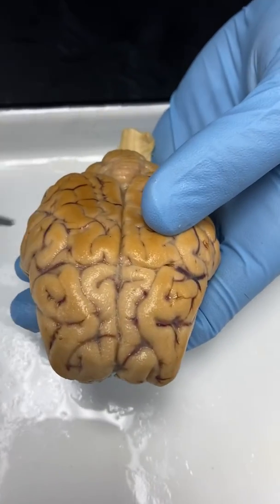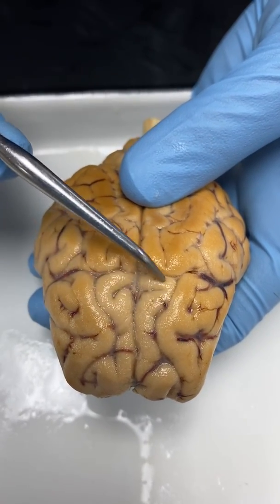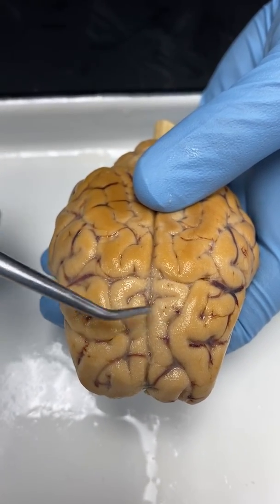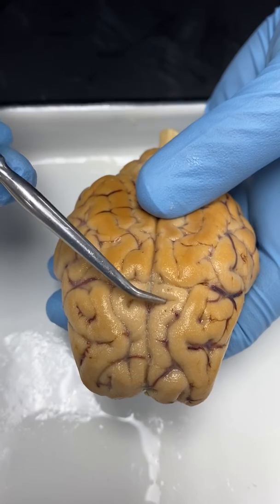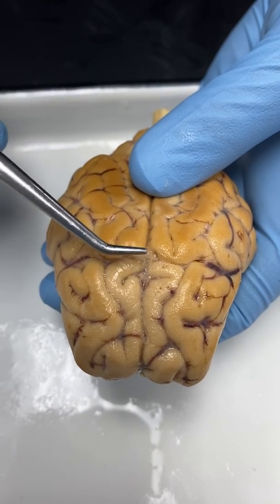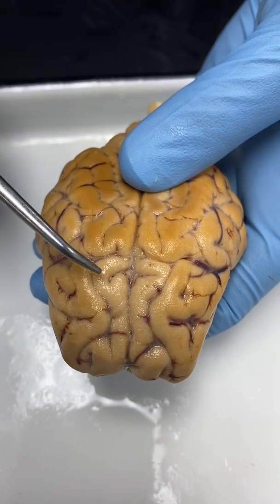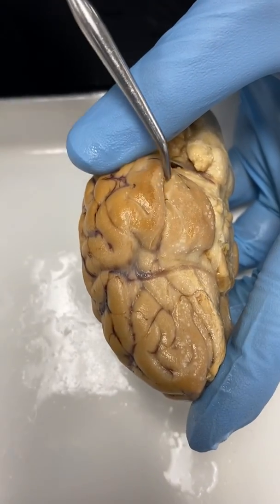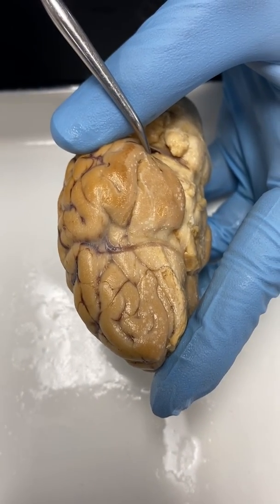There are two specialized gyri and one sulcus that you will have to know. If you find this little area that makes almost like a little C-shape, we're going to have the pre-central gyrus here, and the post-central gyrus back here. Then this right here is the central sulcus — that's the special area where the sensory and motor cortexes are. On the side, we have one additional fissure: the lateral fissure, right here on the side.